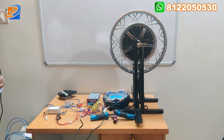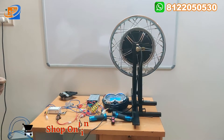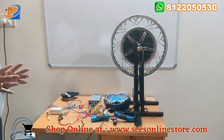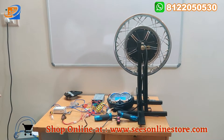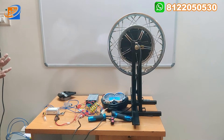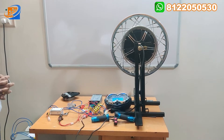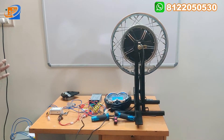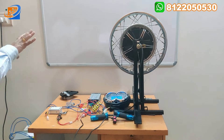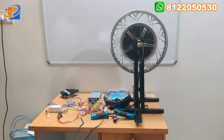Our video consists of totally three segments. One is full kit details. Second one will be the connection details. Third one will be the demo testing. Now let us move on to the full kit details — what are all the components we are providing inside the kit.